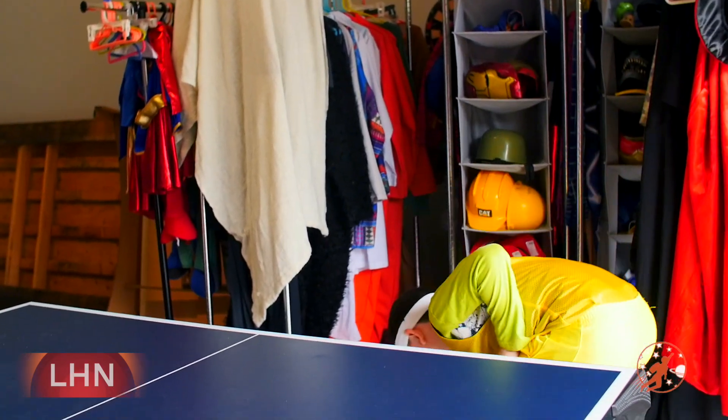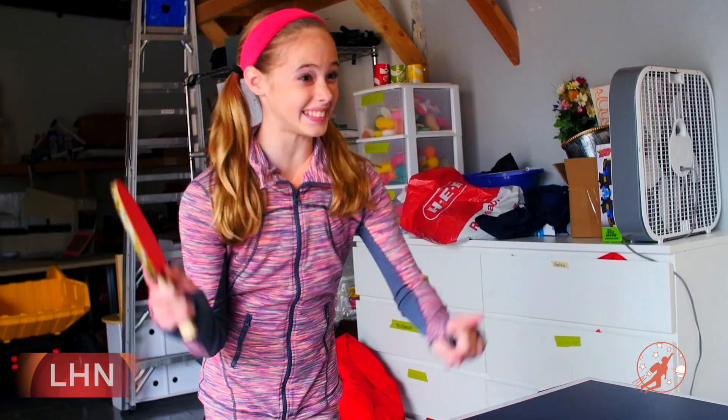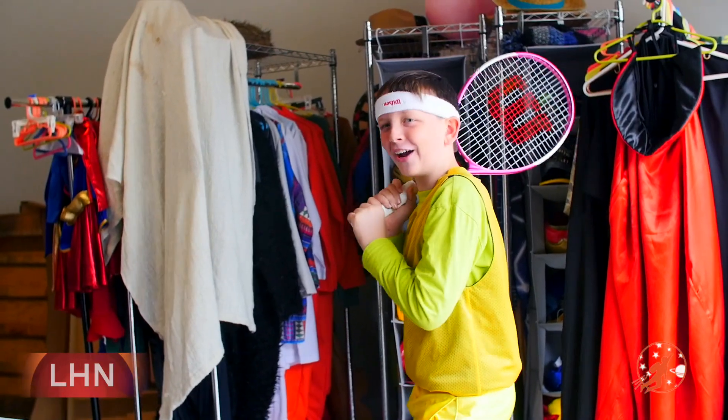Well, actually it's called ping pong or table tennis, but yeah, let's get started. First, let's talk about equipment. Each player will need one ping pong paddle. Okay, so that's a tennis racket. Ping pong paddles are a little bit smaller. Right on, right on!